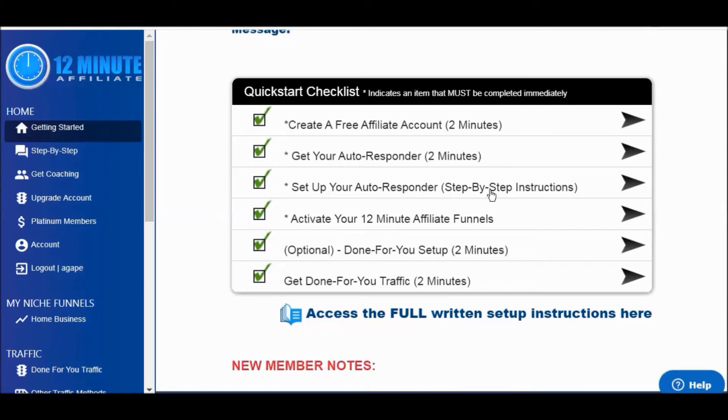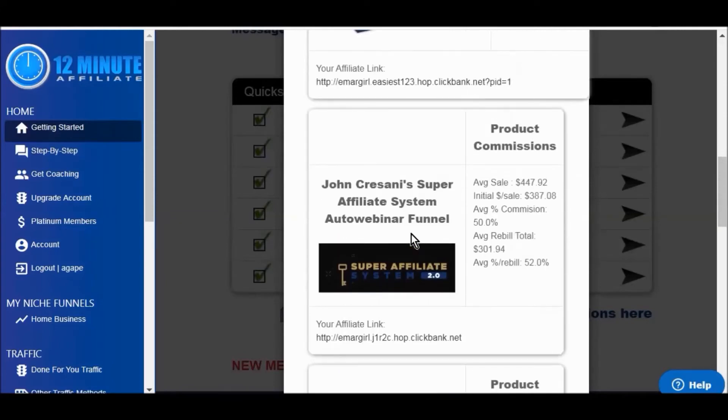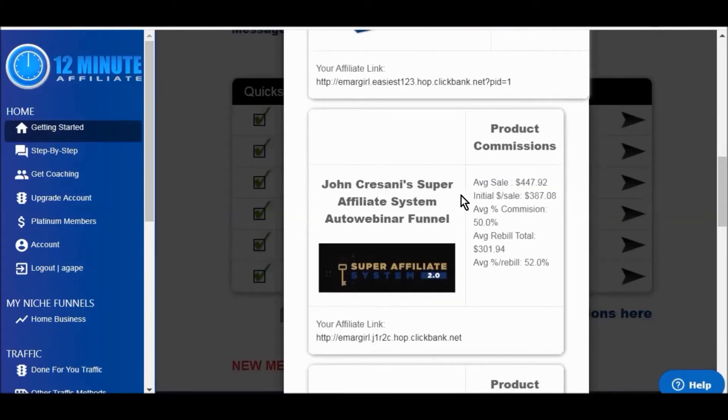The next step is to activate your 12-Minute Affiliate funnels. You're going to pick your niche from one of three options, and then it shows you what products you're going to be promoting. Of course, the first one is the 12-Minute Affiliate itself, and the next one is John Crisani's Super Affiliate System — it shows you the products that you are going to be promoting, there are five of them.